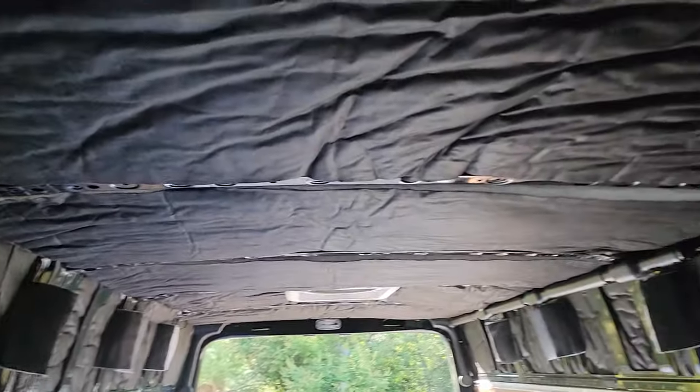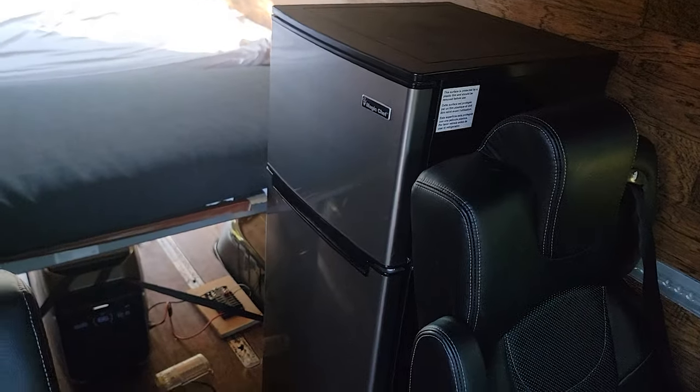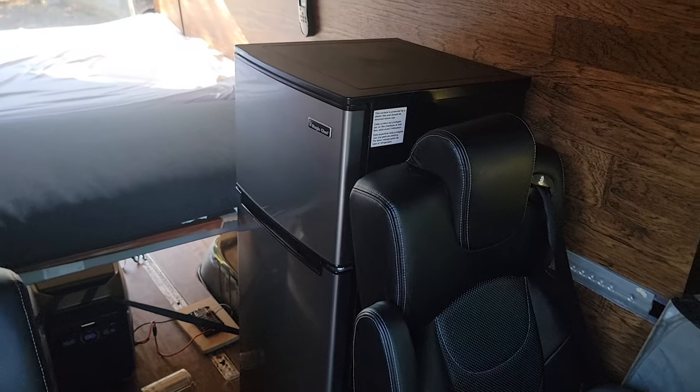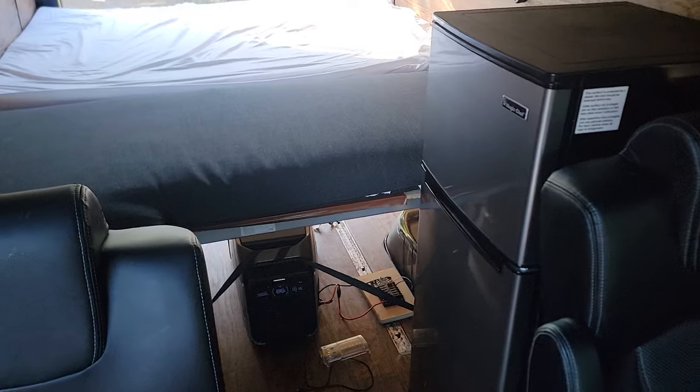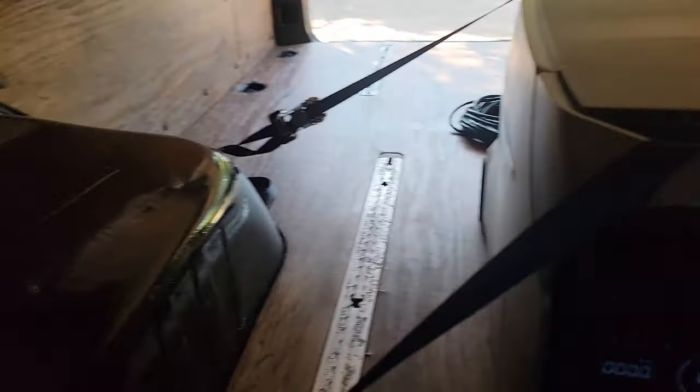I got the insulation done and then I got the refrigerator — this is the 110/120 volt refrigerator. The reason for this is I didn't want to eat into the 12-volt capacity, because the EcoFlow Delta Pro 3 has a 30-amp max on the 12-volt DC side.